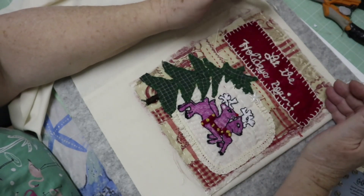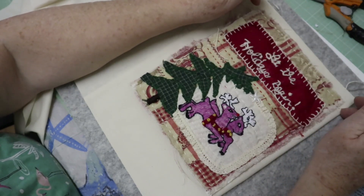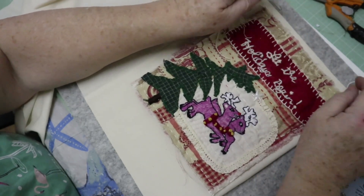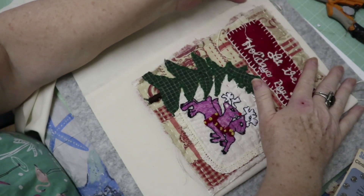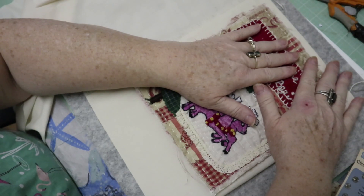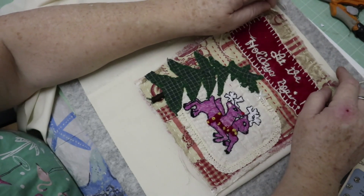Whatever I decide to use — raffia, ribbon — I'm not quite sure what I'm going to use to run through all of these. But I think this will suit my purpose because the snaps will be out of the way; you won't see them, but they will hold it in place while it's not being used. It's a little extra sewing, but I'm going to do two snaps per piece — I think that'll be plenty to hold it in.